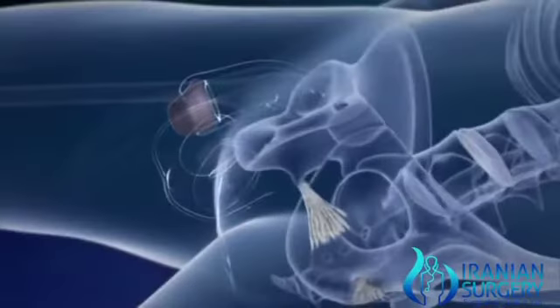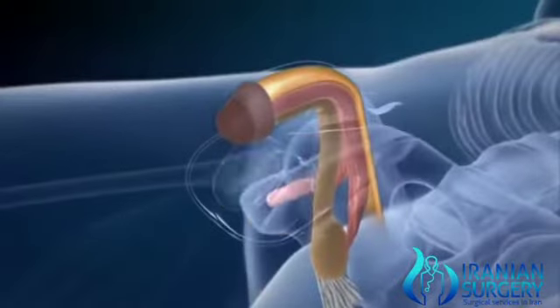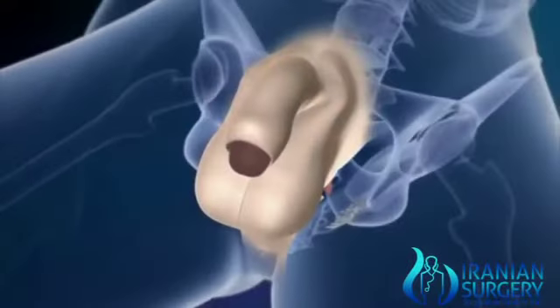In the case of gender reassignment surgery, the main method is penile inversion, which means inverting the penis and using it as a vagina.